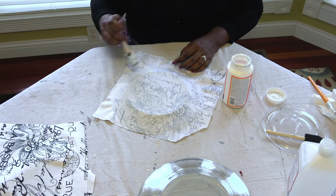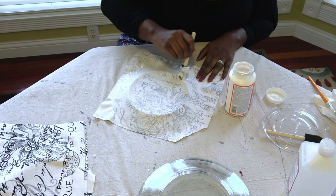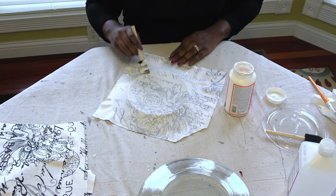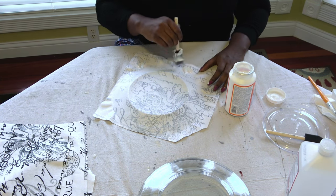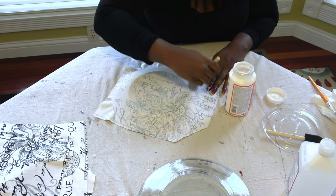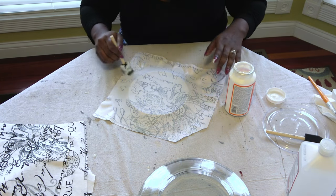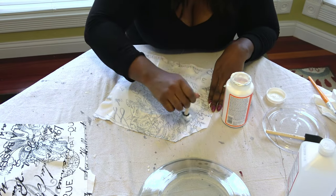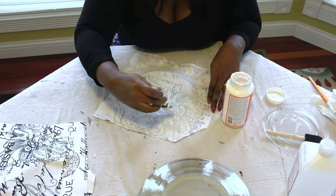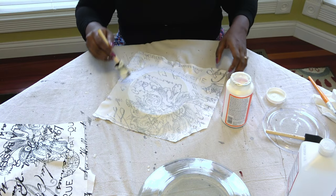You should start to see some of the Mod Podge sink in from the back of the fabric all the way onto the glass. Be sure to pay careful attention to the edge of the plate because that's where the fabric has the most potential to lift, so you want to make sure you have really good contact between the edge of the fabric and the edge of the plate. Once I have my fabric applied, I'm going to let this dry overnight and then go through with scissors to cut off the excess material, then refine it with an exacto knife.